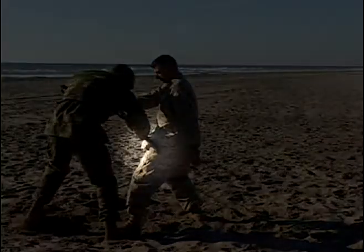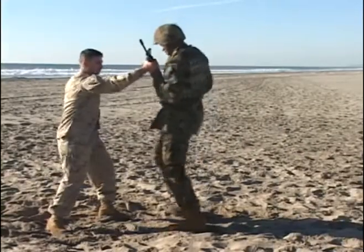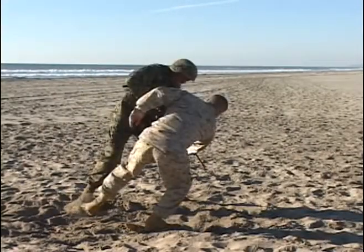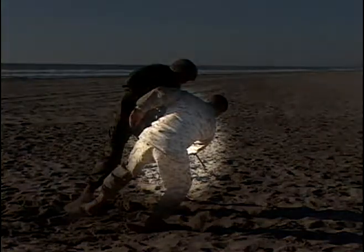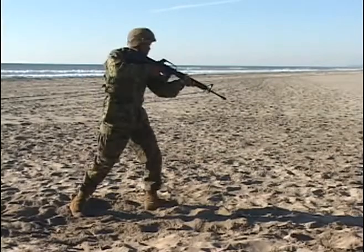Stepping online or deeper and striking into the peroneal nerve. Maintaining positive control of your weapon. Smooth transition throughout the technique. Reacquiring your target.